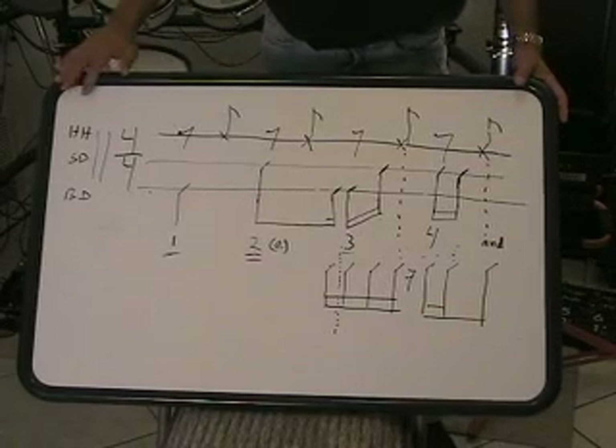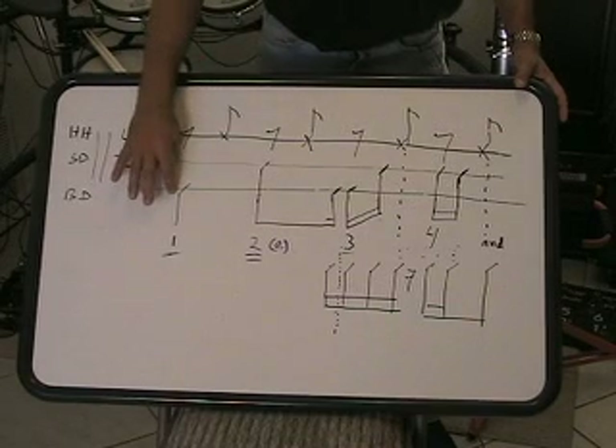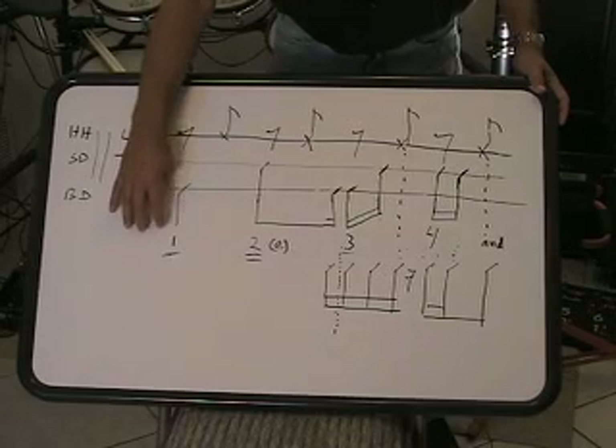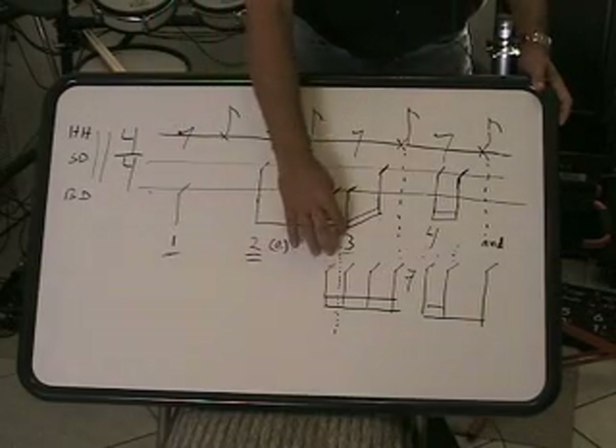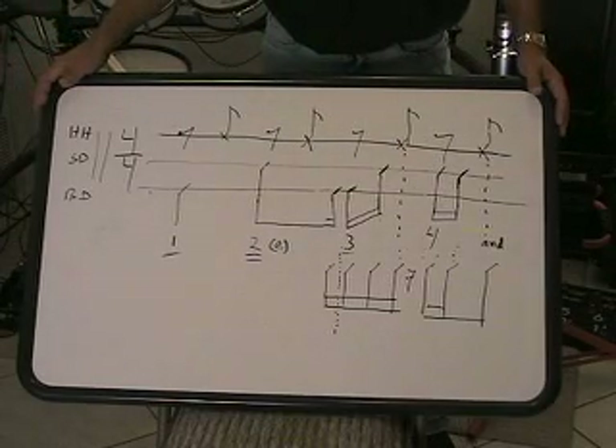Let's get some reference points here first. Our hi-hat cymbal line is up here. Here's the downbeat on 1 on your bass drum. So find your anchor points — find 1, 2, 3, and 4. Here's 1, there's 2 on the snare, there's 3 on the bass, there's 4 on the snare. So they're all there.